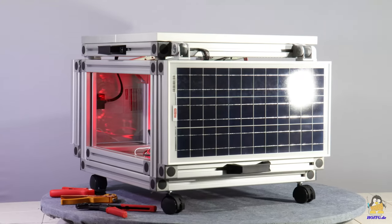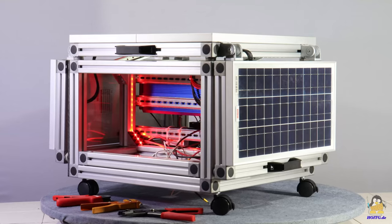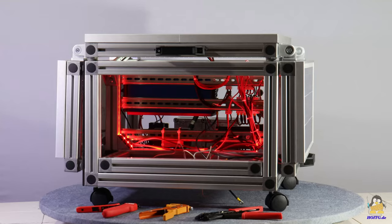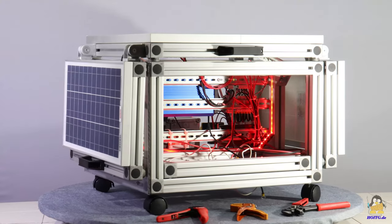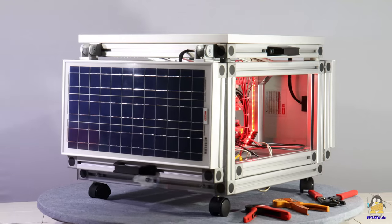With a storage capacity of 1.4kWh in a robust battery, the solar box is also an interesting project for ambitious hobbyists. In this video I show the key points of the assembly, the details of which can be found in the richly illustrated instructions that were created during my assembly and are available for download on the RS website.